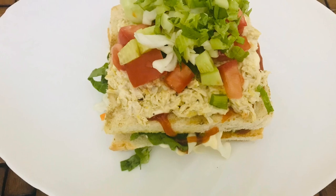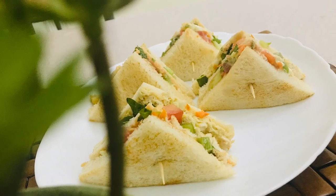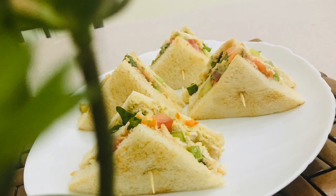Hello everyone, this is the recipe of the Clutch Sandwich. It's very simple to make this dish. I want to make dinner with the evening. I'm ready to make this dish.